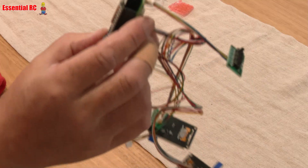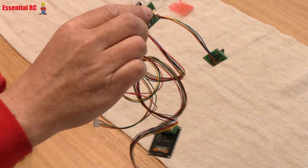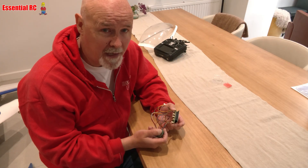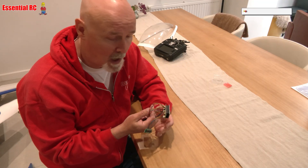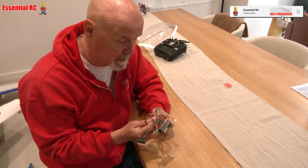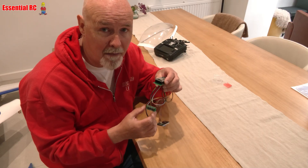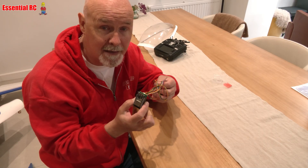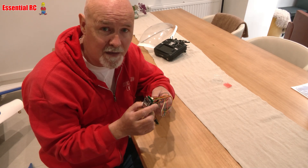So that's my update on the Vans RV4 FPV conversion project. I'm hoping to fly it for the first time at the end of the week and we'll see what the telemetry actually looks like in the air on the Kairus system. Look out for that video soon — thanks for watching and see you soon!